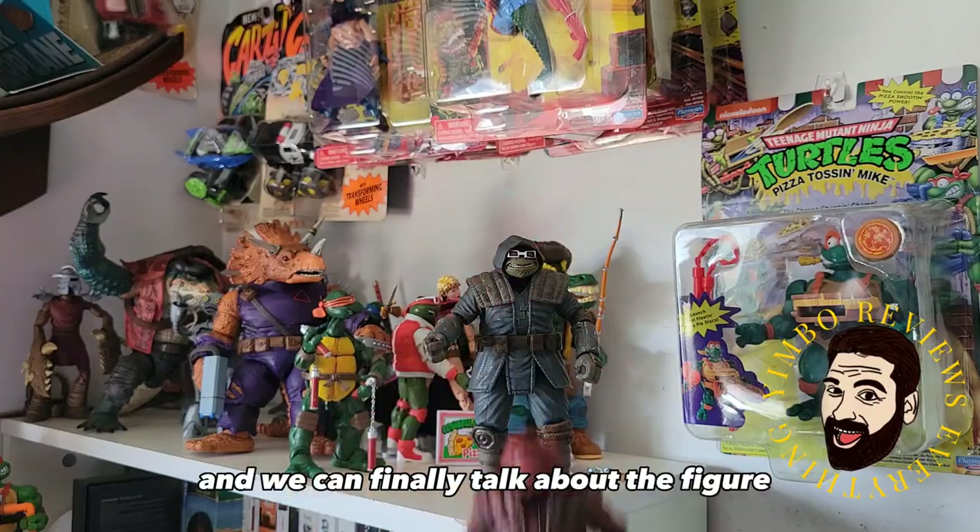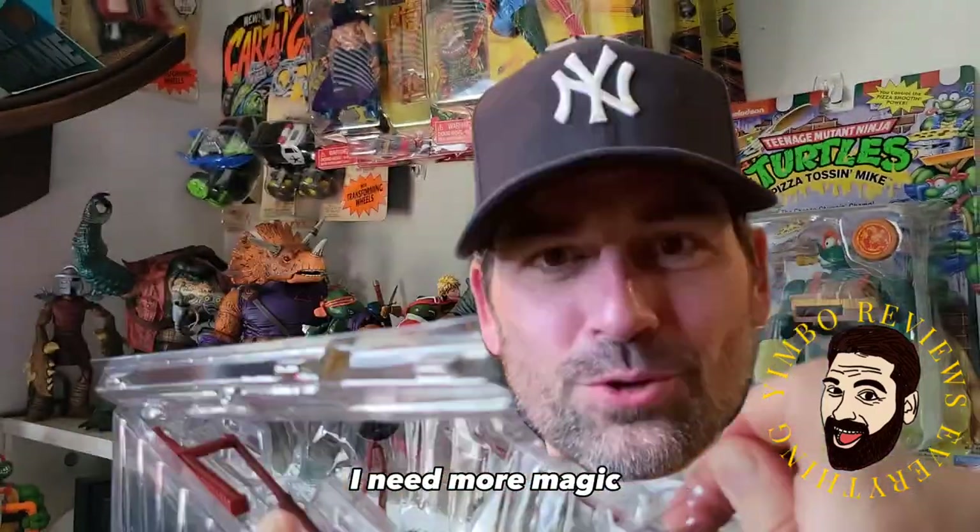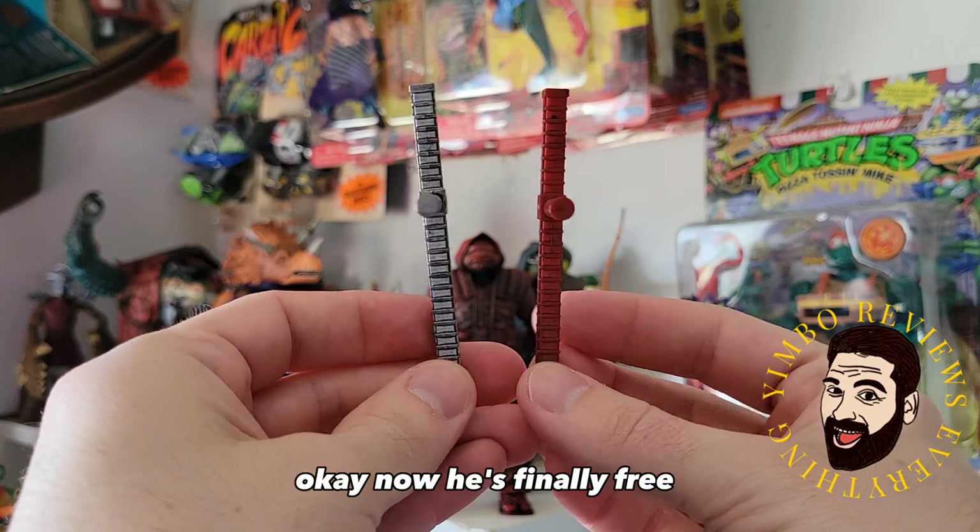He's finally free, and we can finally talk about the figure. Look at the accessories. Now he's finally free.